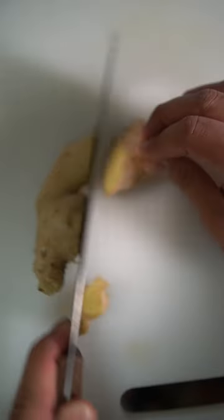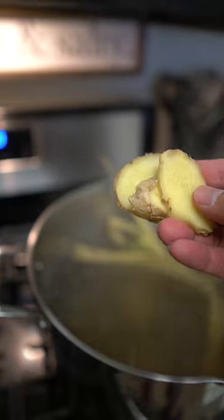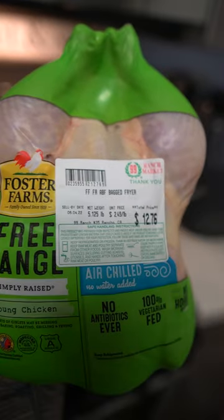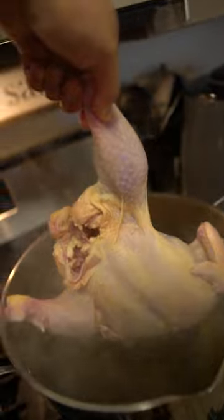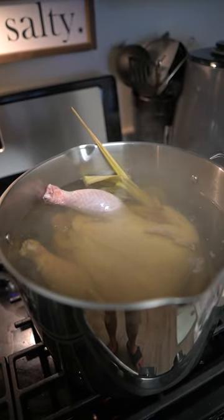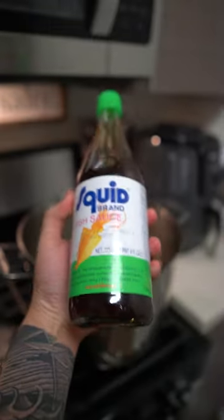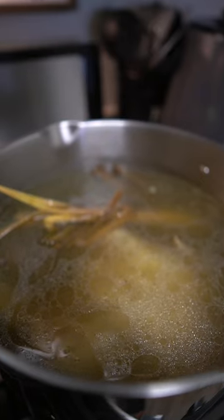Next, add thinly sliced ginger. For those who are new to ginger, it is so good for you — it helps your body fight off germs and has a little bit of spice and sweetness. Next, you'll be needing a whole chicken. If you don't have a whole chicken, you can do a combination of chicken thighs and chicken breast. Add your chicken to the pot — I'm using free range today. Cooking time is going to vary from one to two hours depending on how big your chicken is. Be sure to remove any packaging that may be in the cavity. Season the broth with some fish sauce, chicken bouillon, and MSG. For your convenience, I'll have all the measurements in the description.